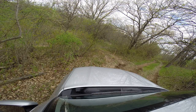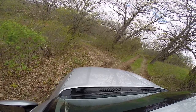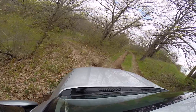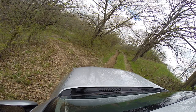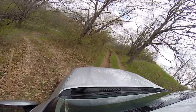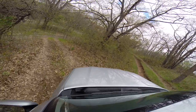Go ahead. Can I go left here? Yeah, you can go left if you want, but keep it going. Don't hit that stake. You want to go left? Yes please. Thank you. Yes sir.